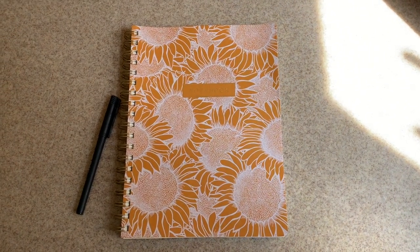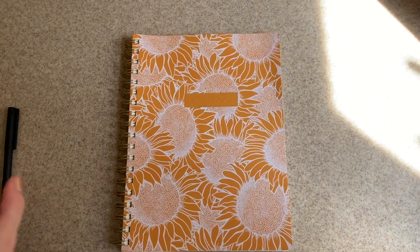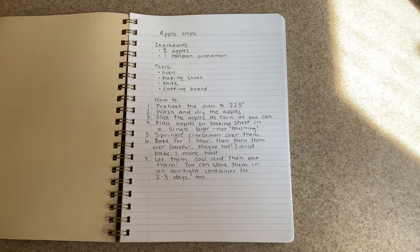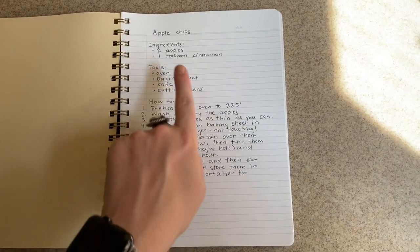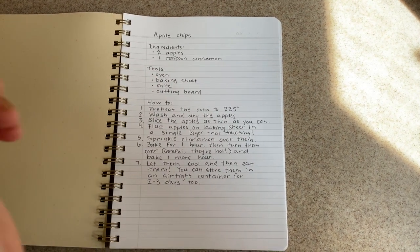Hey kindergarten and welcome to my kitchen. Today we're going to be making apple chips and the first thing we need to do is read the recipe. So here it is. First we'll look at our ingredients. We need two apples and one teaspoon of cinnamon. That's pretty easy.